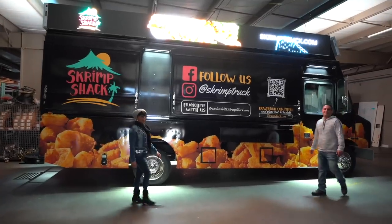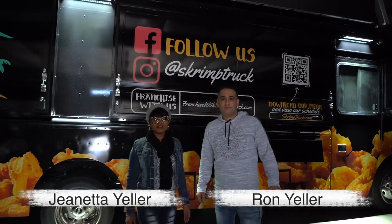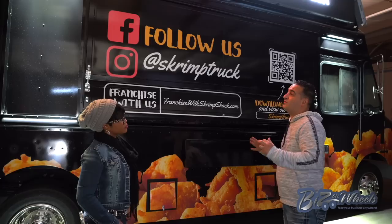Hi, welcome back to Biz on Wheels. I'm Janetta Yeller and I'm Ron Yeller. We are here to introduce you to this beautiful food truck that we have just built. This is an 18-foot step van F59, a brand-new truck that we completely converted from the ground up.